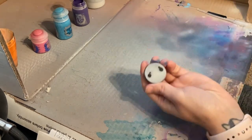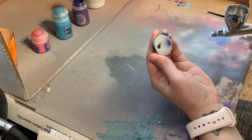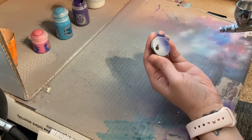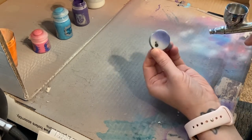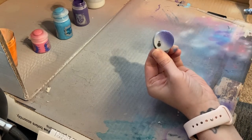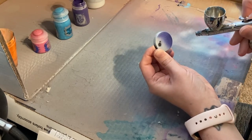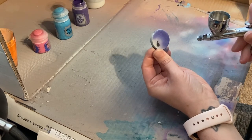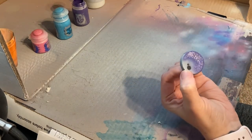I'm just going to go ahead and airbrush the purple on. It doesn't really matter where you spread it on the base — you can do the whole base or parts of the base, whatever. I just kind of make it up as I go, though I do try to differentiate it base to base.